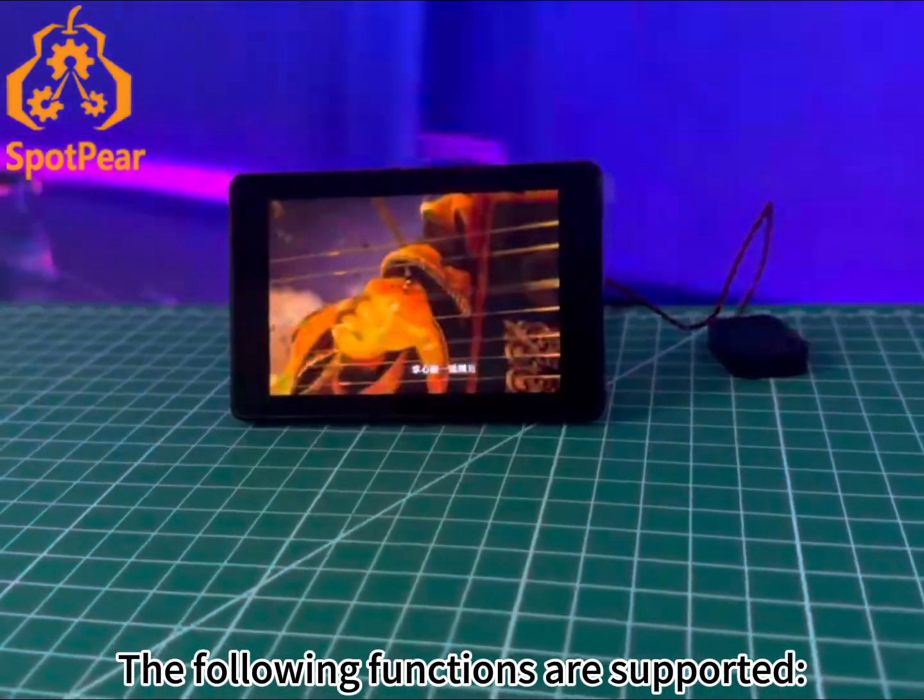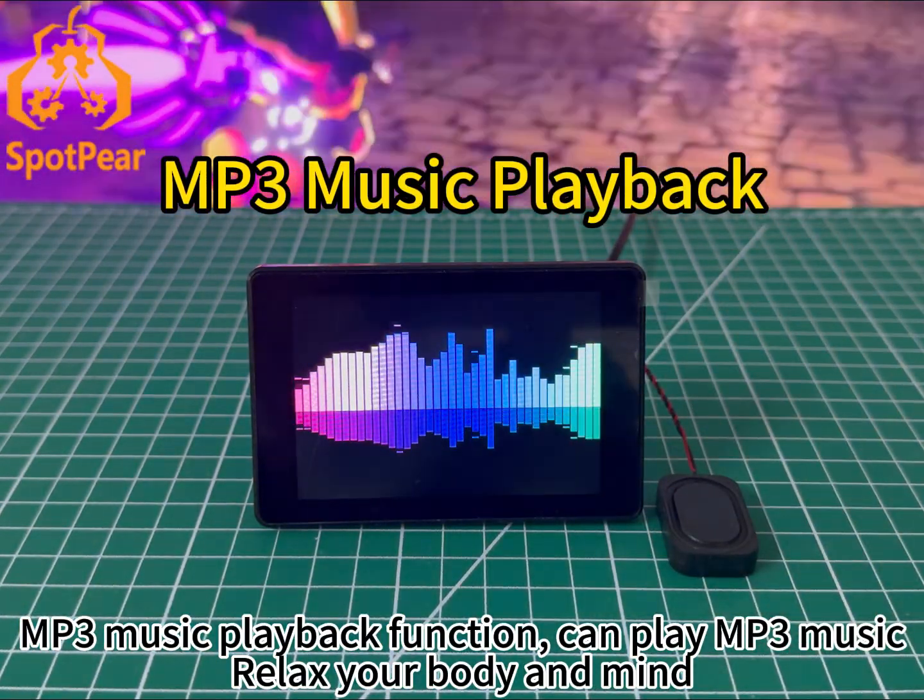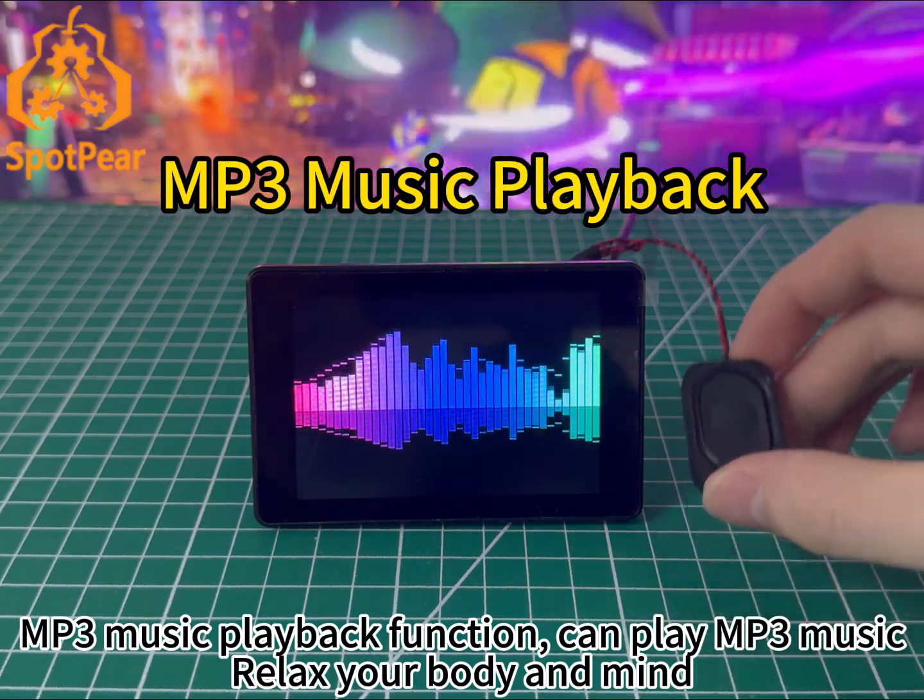The following functions are supported. MP3 music playback function: can play MP3 music to relax your body and mind.